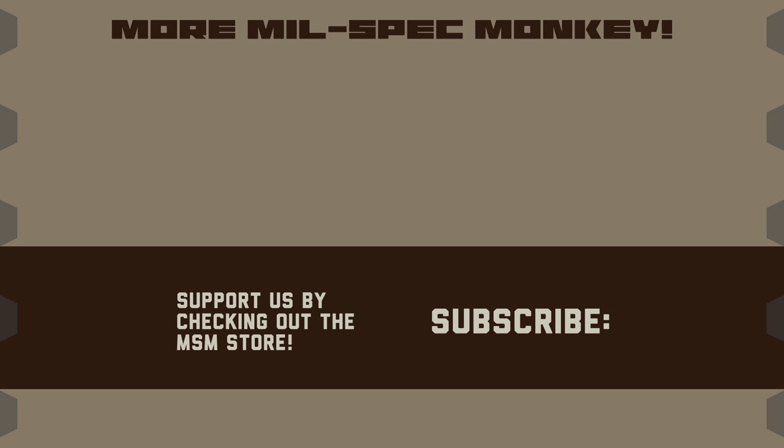That's it. If you like this video and want to support us, please check out the MilSpec Monkey Store. Although known for morale patches, we also specialize in a good selection of DIY hardware and tactical accessories.